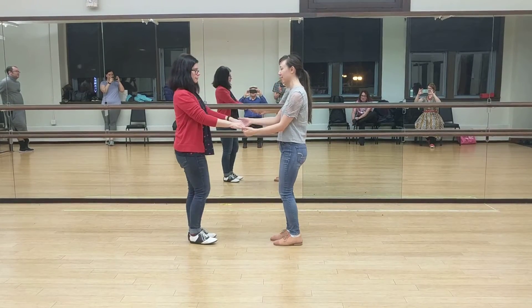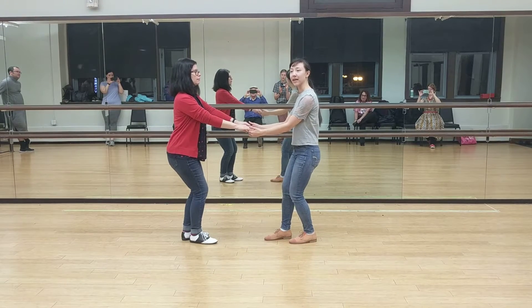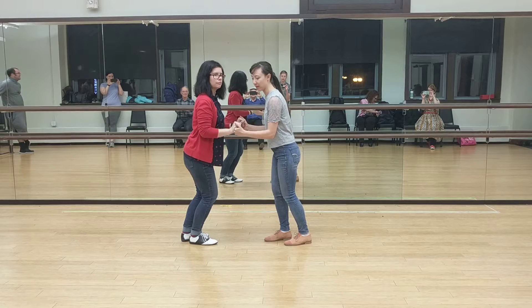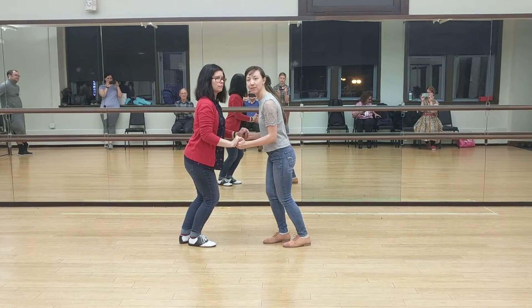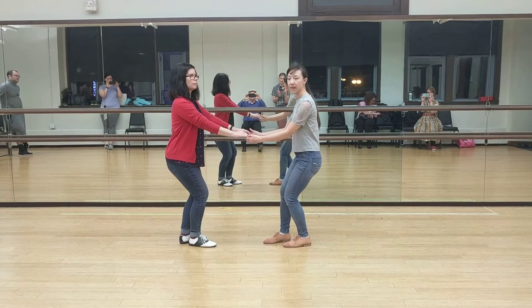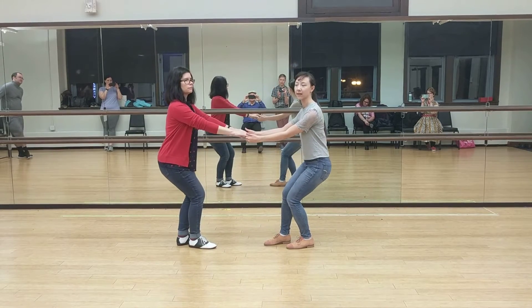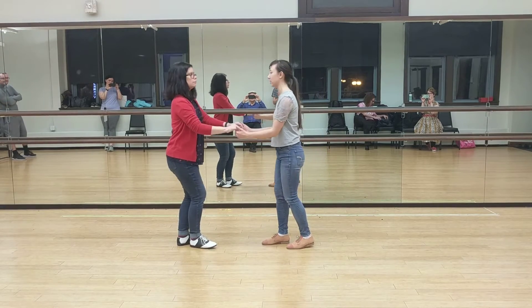We started off doing this connection exercise where we're in open position, and we're just leaning back into that connection and then sinking into it going forward, making sure that we're keeping our posture, making sure that our hands are in that activity position, and really feeling that connection, sinking into that, and then coming back and using that athletic stance the entire time.